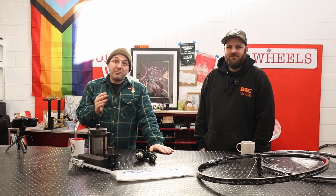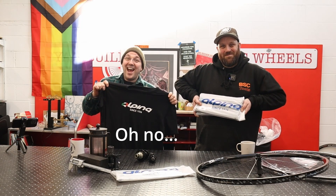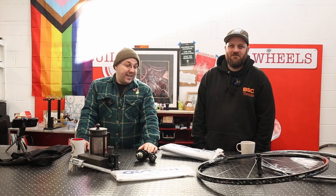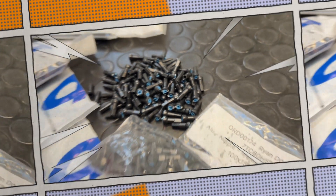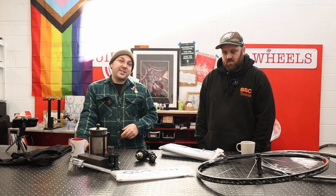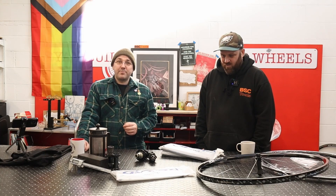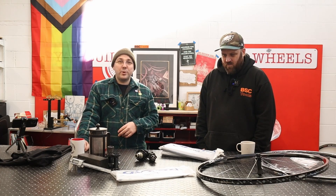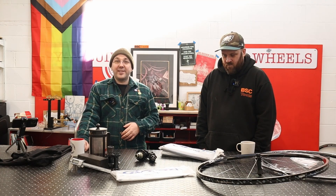Before we continue, exciting news: this is the first ever video on the Ryan Builds Wheels YouTube channel to be sponsored. A great big thanks to Alpina. Alpina have been making spokes in Italy ever since 1926, so they're nearly a hundred years old. Thanks to their sponsorship, I get to try out something new and focus on making more videos like this. If you've got specific spoke, nipple, or technical questions about wheel building, Alpina have given me the breathing space to make content like this. Cheers!